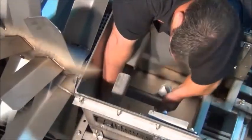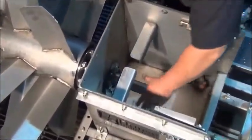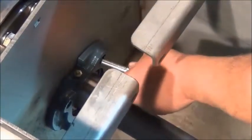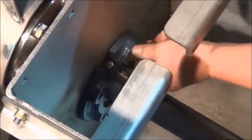Now all you need to do is just pick up on the front. Now we're ready to bolt our bearing to our seal plate. Slide your seal plate up and start your bolts.